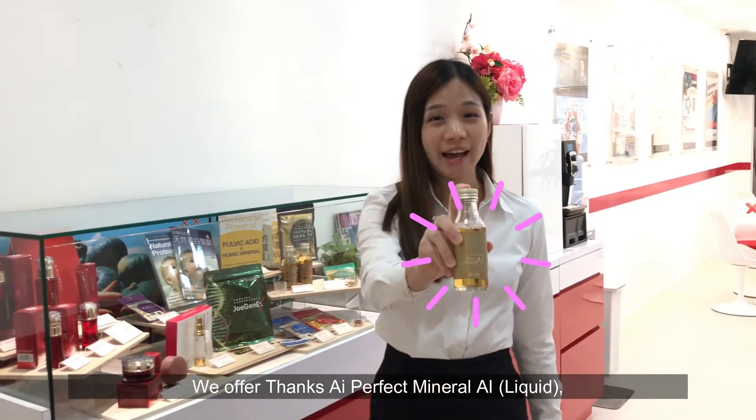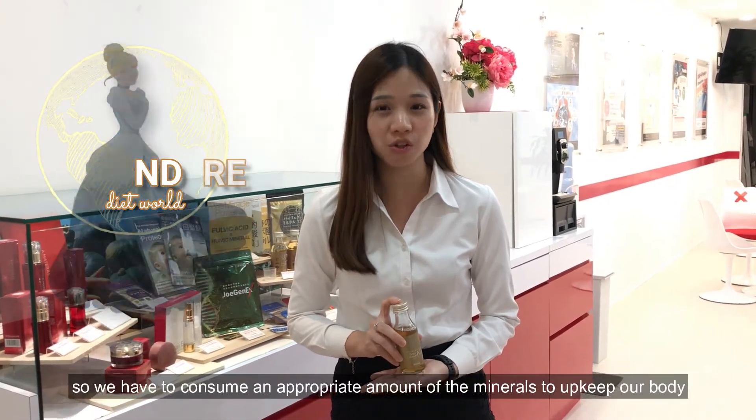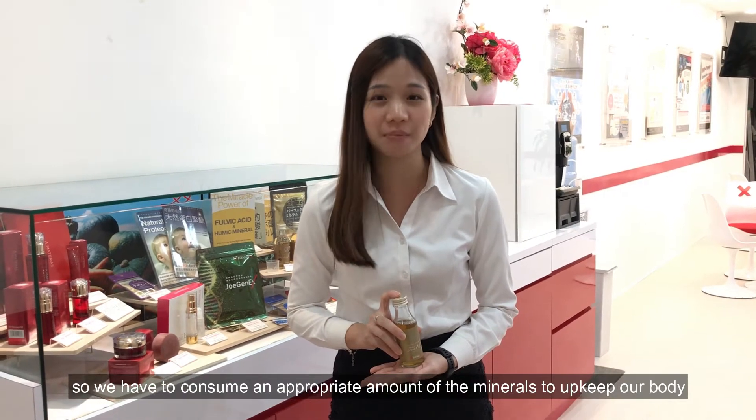We offer Tenseye, prepared mineral eye liquid — the best source of all the minerals that your body needs. Mineral is the Cinderella in the diet world, so we have to consume an appropriate amount of minerals to upkeep our body to function the best.